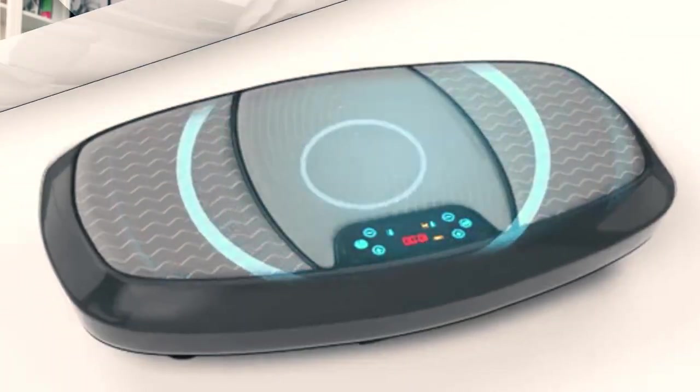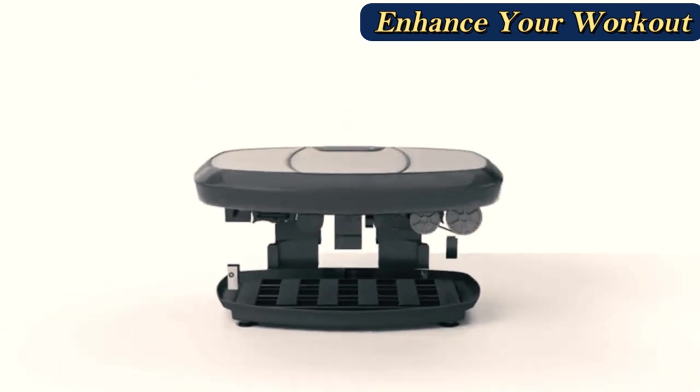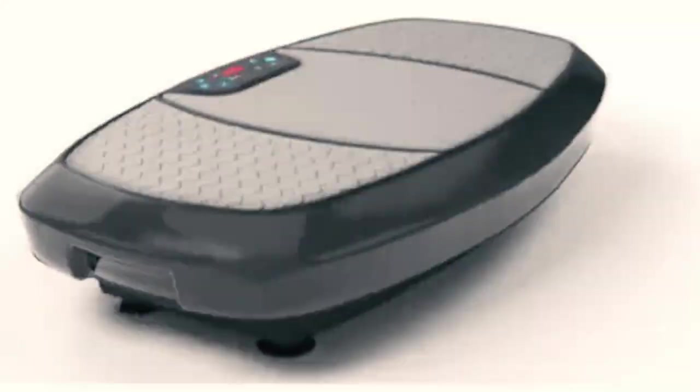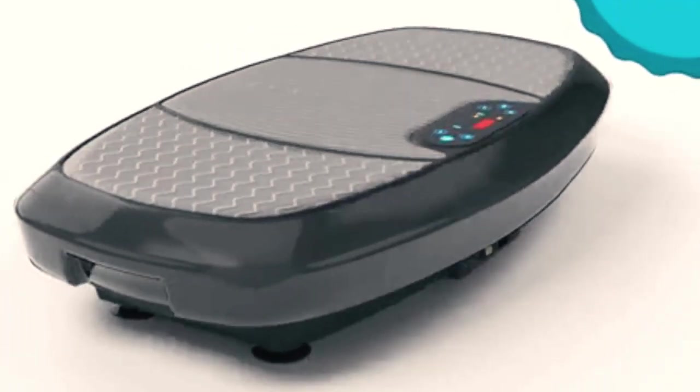One potential drawback of the Bluefin Fitness 3D Vibration Plate Machine is that it can be quite noisy, which may be disruptive to others in your home or apartment. Additionally, the machine is relatively large and heavy, making it difficult to move and store when not in use.